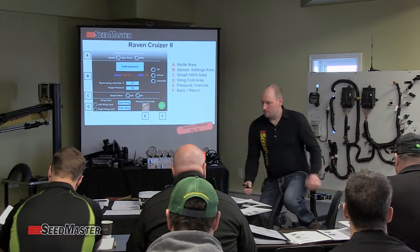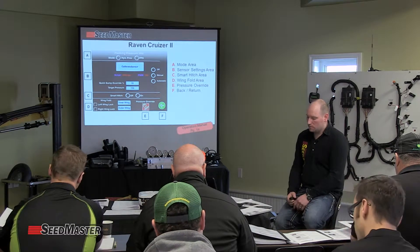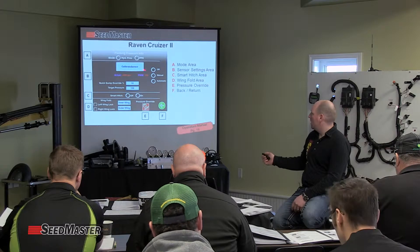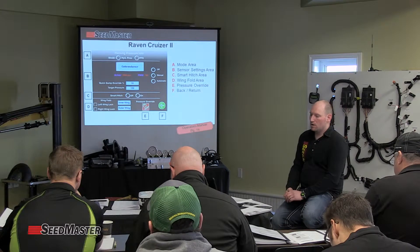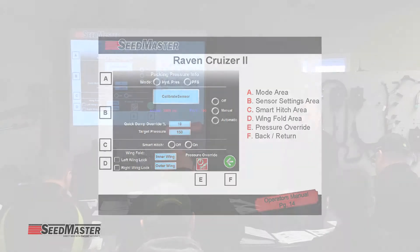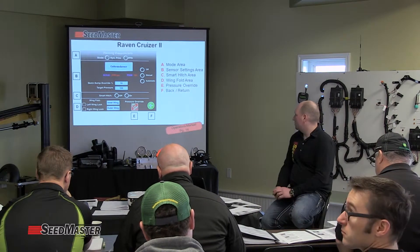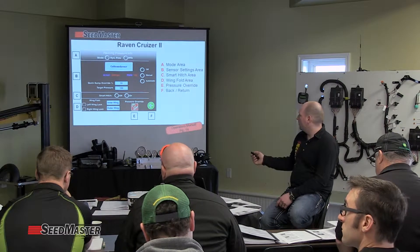Looking at the slide, we can see we have A, which is our mode area for switching between manual hydraulic pressure and auto adjust, or PFS — packing force sensor. Going down into the other main page, B is the actual sensor setting area.